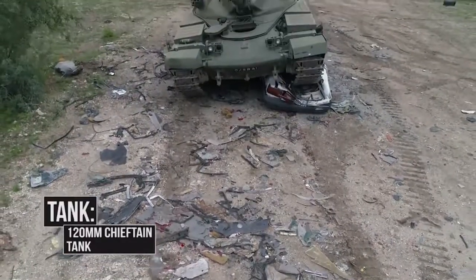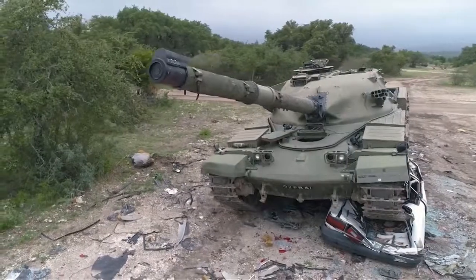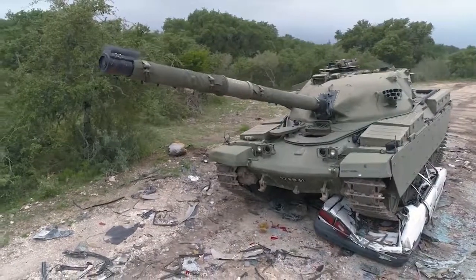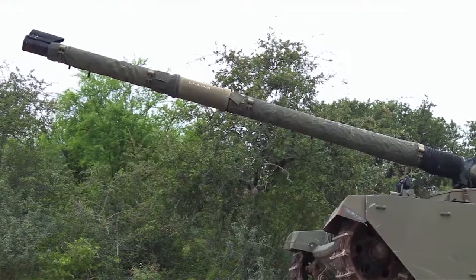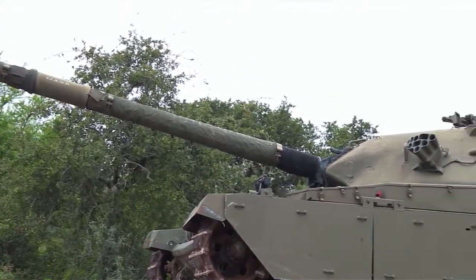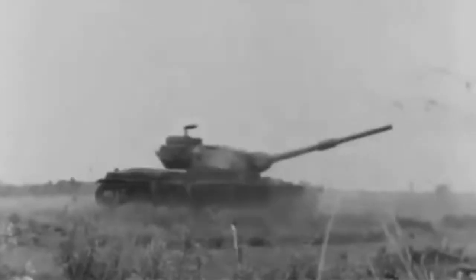The Chieftain was a very, very good tank at the time — it was actually the big dog on the block, thanks to its 120-millimeter gun, which was very hard-hitting. It's a British L11 A5 120-millimeter main gun. It was extremely powerful, with a very wide variety of rounds it could fire, like the high-explosive squash head, armor-piercing discarding sabot rounds, and high-explosive rounds. That 120 gave this tank the ability to penetrate Russian armor at very long ranges.